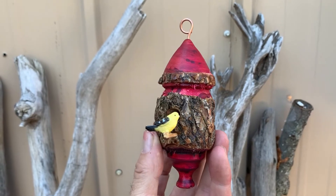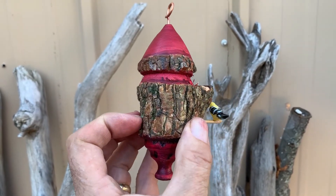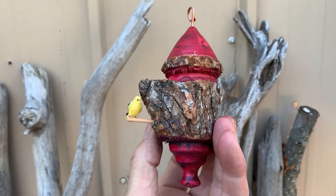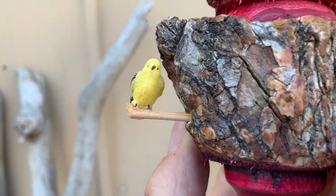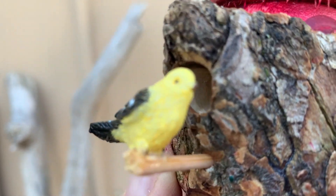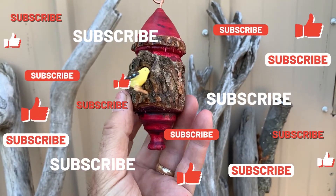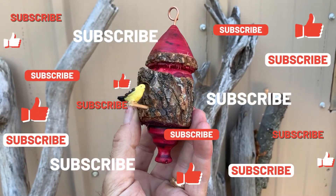I thought the camera was running for the finishing, but it wasn't. Here's the finished product. All I did was fill an entry hole and a perch hole, and glued on a tiny bird that I had whittled out earlier. Thanks for watching and remember to like and subscribe.